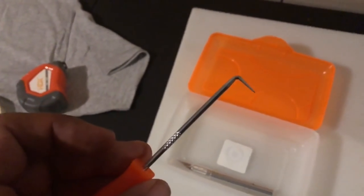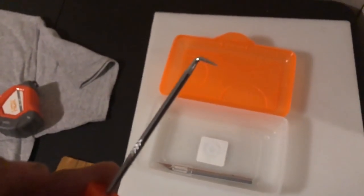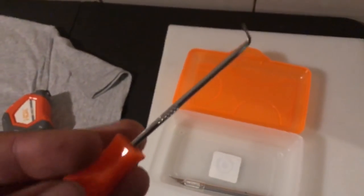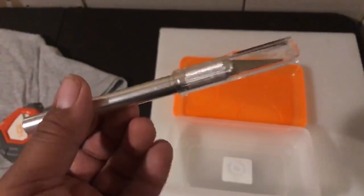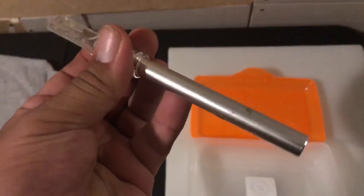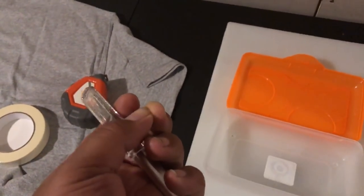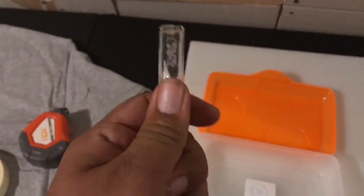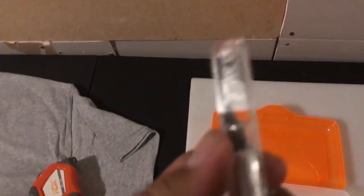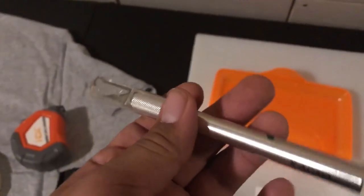You need a squeegee — I usually get the ones with the felt on them so you don't scratch up the vinyl. These are lifesavers especially when putting transfer paper on and applying graphics to cars for customers. I also cannot stress enough how important a pick is, so you can weed out your decals or HTV transfers for your shirts. And last in my toolbox is an exacto knife — I have the bigger version because it fits in my hand better.